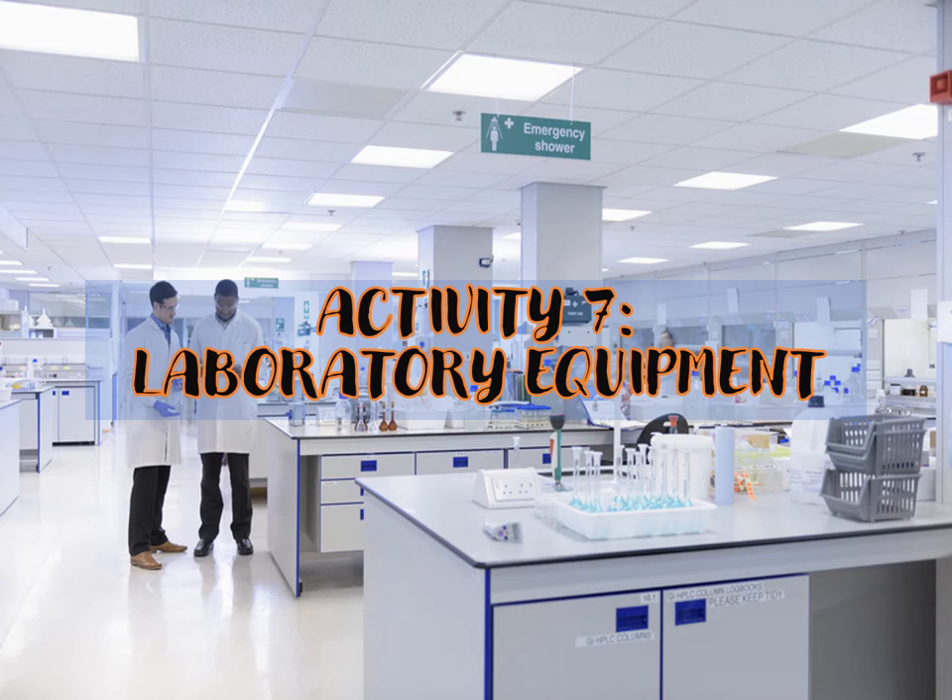A small laboratory may have a microscope, refrigerator, and centrifuge. But if a laboratory is quite big, it will have an assortment of equipment including instruments such as pH meters, autoclaves, balances, incubators, water baths, and even blood analyzers. For reliable test results, equipment used in the testing process must be operating correctly.